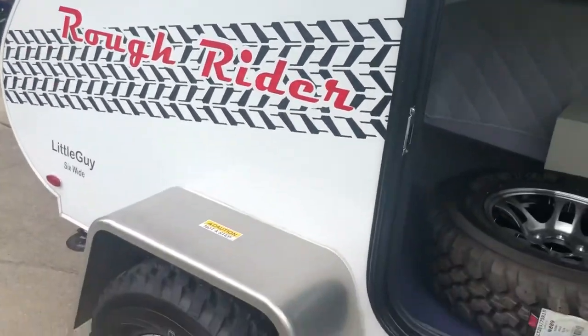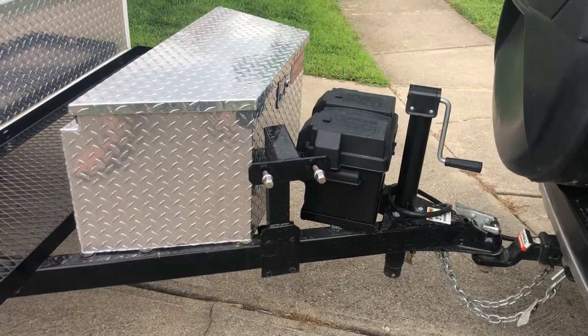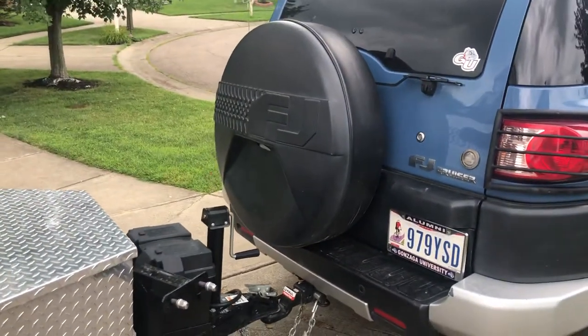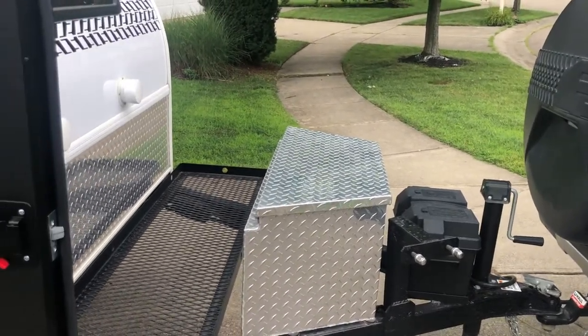As we look inside, you'll notice that I have the spare tire inside right now because I took it off. There's just not enough room to run that spare tire with the existing front tow hitch, so that's going to have to be modified. I also want to be able to have the back door open all the way, and that's not an option with it hooked up right now, so there will be some changes there.